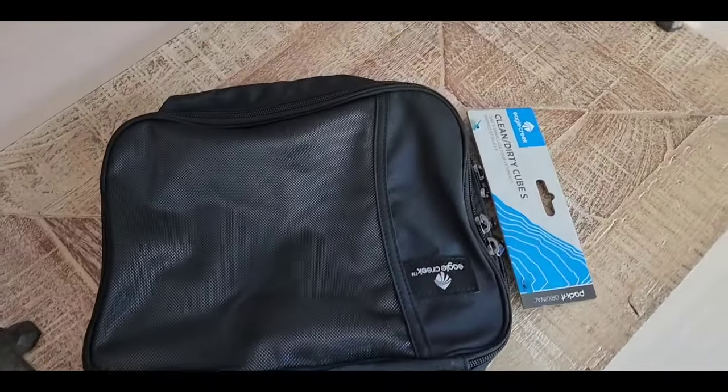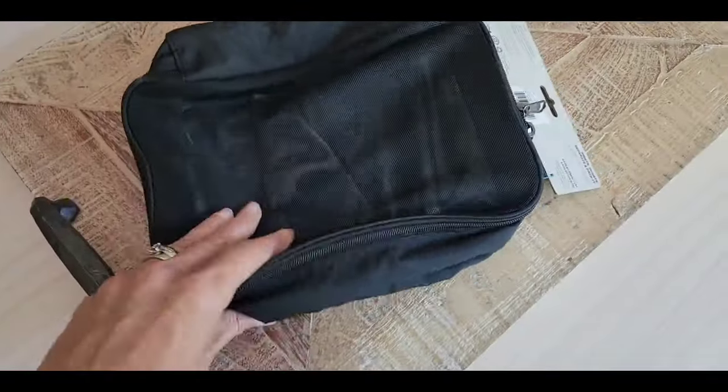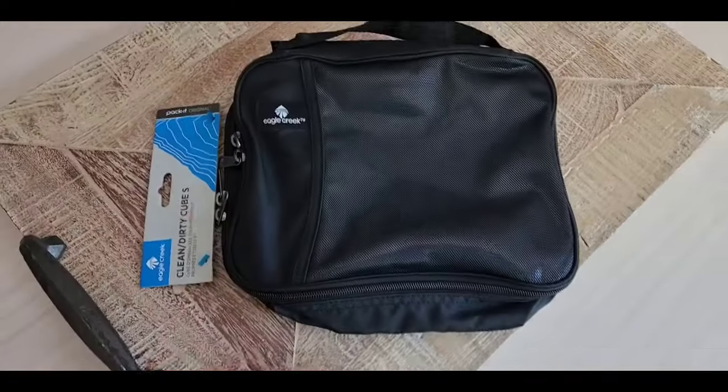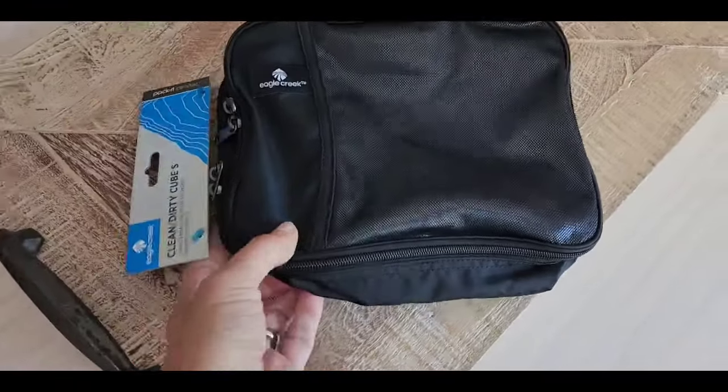Hello! Today I'm doing a review on this Eagle Creek Storage Packy Cube because I am on my way home and I've purchased way too much stuff. This is the only one I could get in time before my trip. Honestly I wish I had purchased one a little bit bigger.